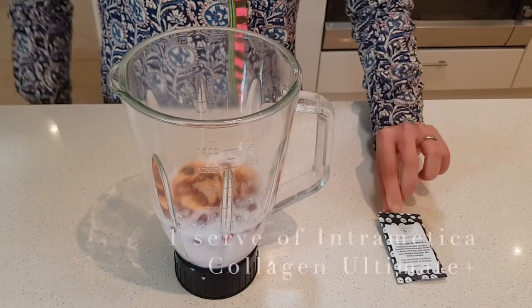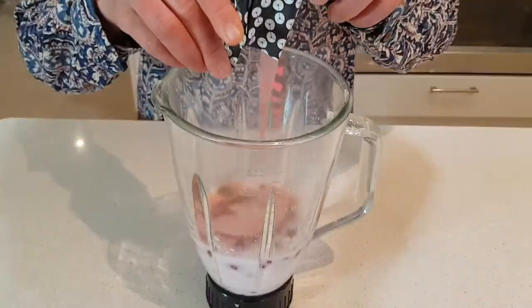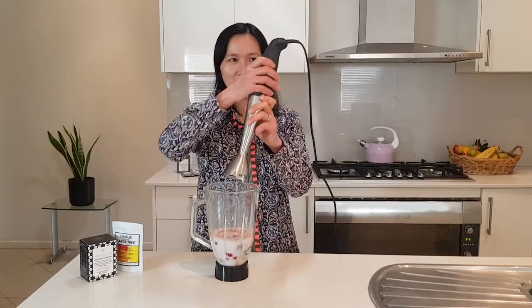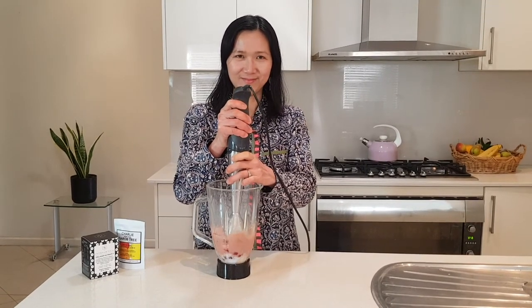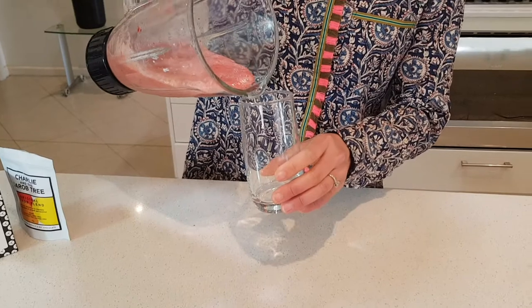Then a teaspoon of cacao or carob powder. And lastly, the Intramatica collagen ultimate plus powder — this is one serve. It smells beautiful. We can start blending it all together. I think it's done. Now we can start enjoying this refreshing healthy drink.